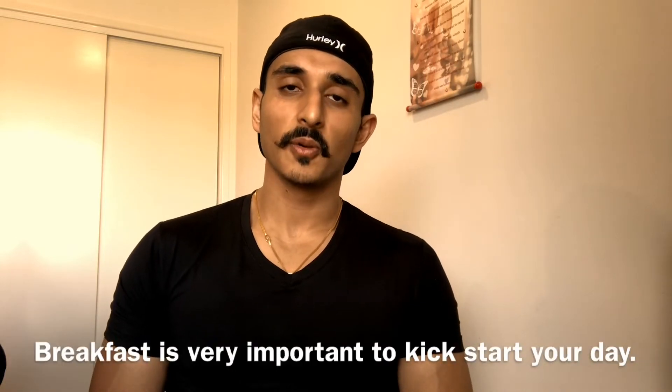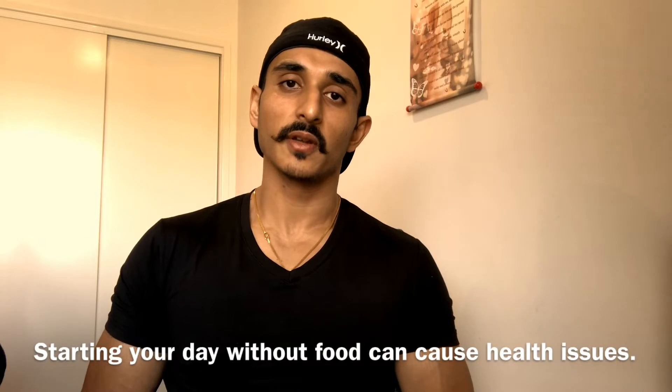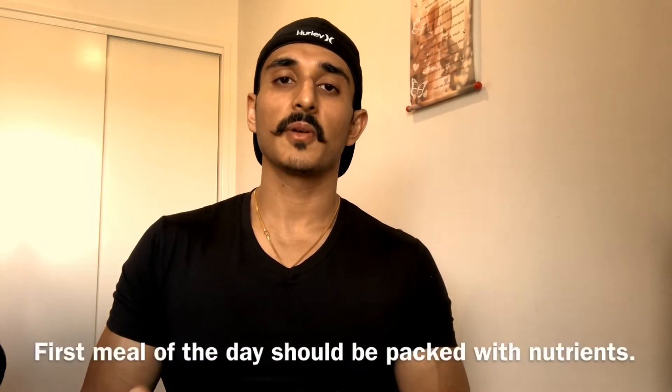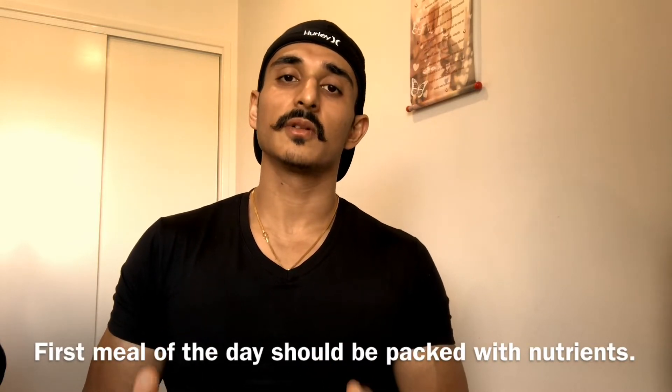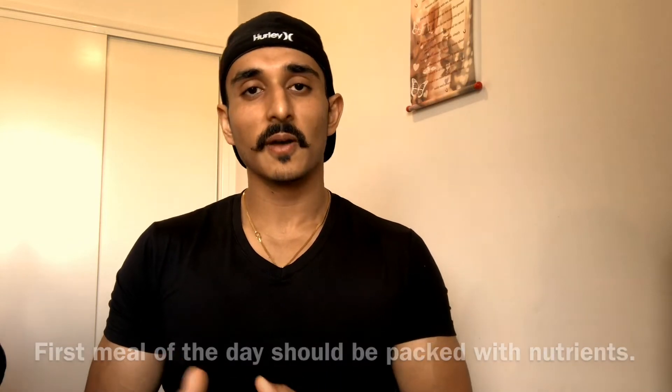Breakfast is very important. We have 6-8 hours of sleep and our body doesn't have nutrients present, so our system will slow down. We have to boost our energy levels with meals that are high in quality calories. This meal is very easy — whether you want fat loss, muscle building, or an active life, this meal will help every goal. It's cheap and very healthy.